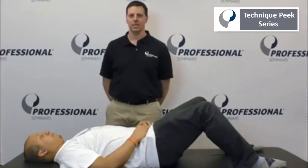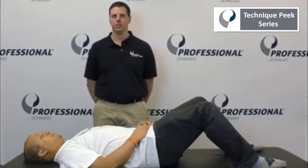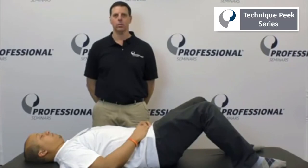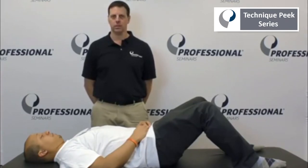Hi, it's Jim Macaluso from Technique Peak, and today I would like to discuss some hands-on neuromuscular re-education of the shoulder. Many of our shoulder patients have difficulty with proper shoulder mechanics and tend to have a positive shrug sign. This is a good technique to do hands-on with the patient prior to having them do their independent scaption and active and resistive shoulder exercises.